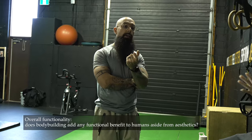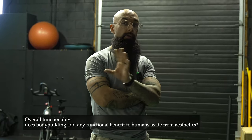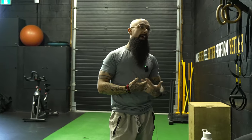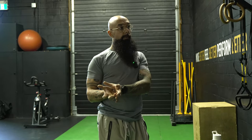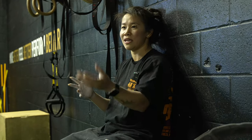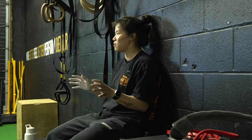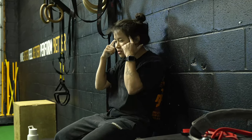Now we move on to weighted pull-ups. Overall musculature and musculoskeletal strength benefits any human, period. However, bodybuilding has a lot of isolation, and in day-to-day life you're not isolating your lateral head of the delt. It's my least favorite discipline for transferring to functional movement. So many bodybuilders tell me they need help stretching because they're just so tight — that's a good indicator of not being a fully well-rounded discipline.